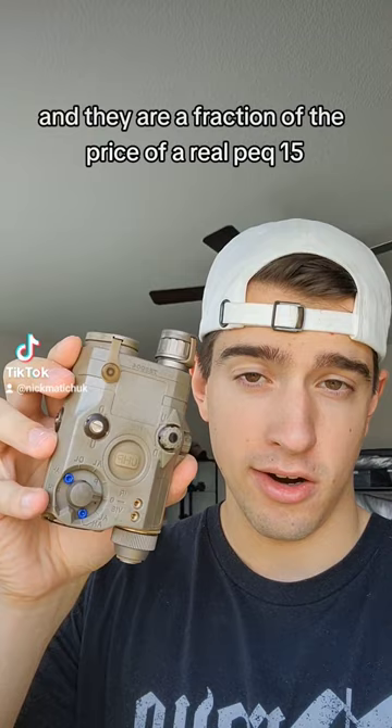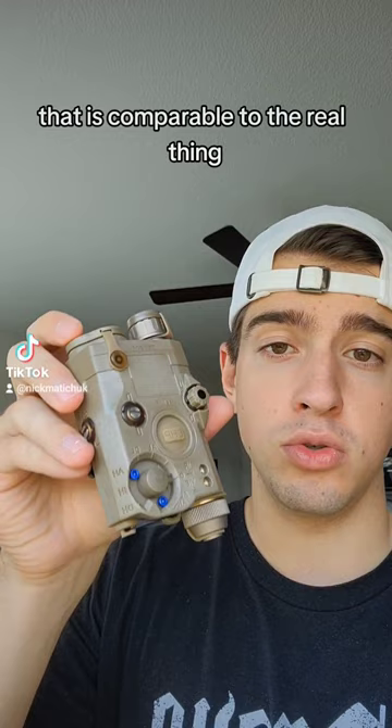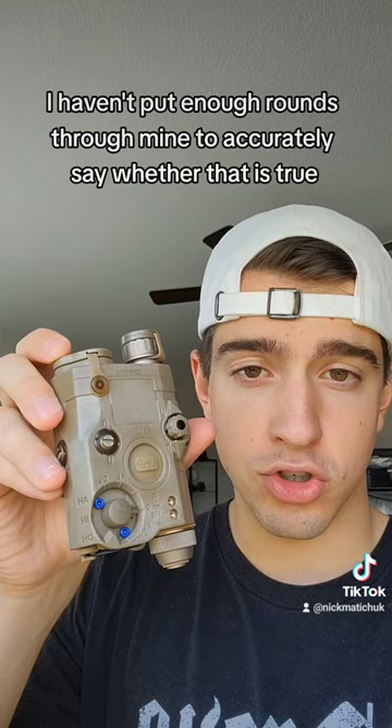There's been a lot of testing done in the community on these devices, and a lot of people are saying that these have a feature set and durability that is comparable to the real thing. I haven't put enough rounds through mine to accurately say whether that is true, but I've heard from a lot of sources I trust that there's a lot of promise to these units.